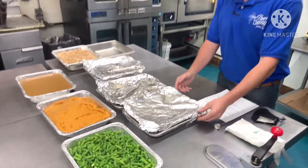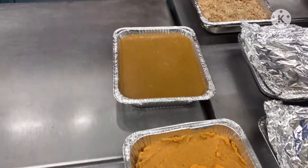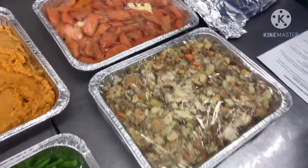So if you come on in here, we have a few of the options. These are our string beans, sweet potatoes, our gravy, apple cobbler, our mashed potatoes, our glazed carrots, and our stuffing.